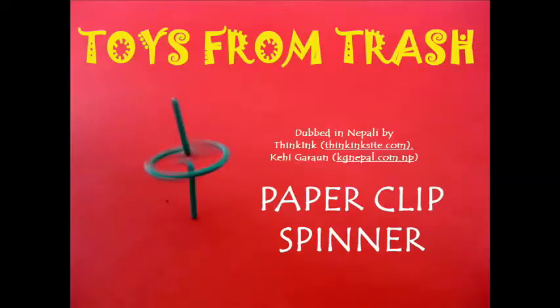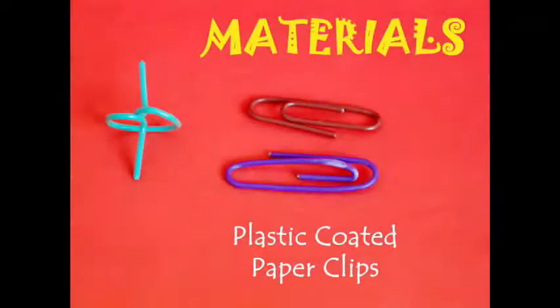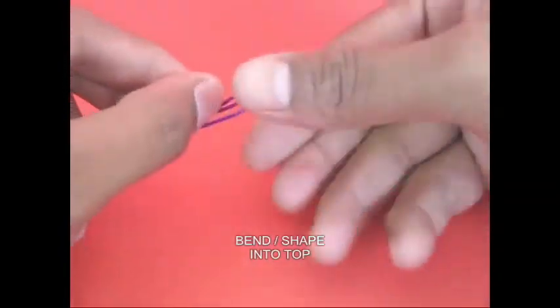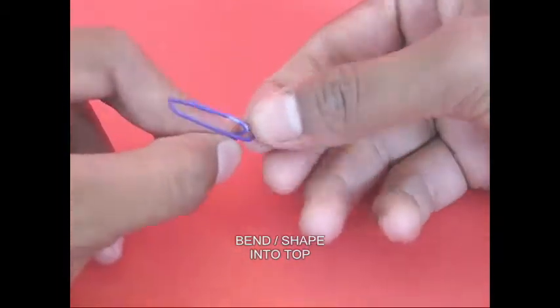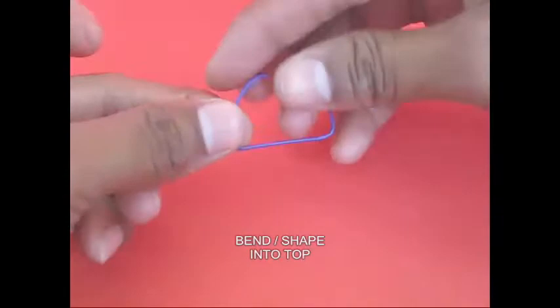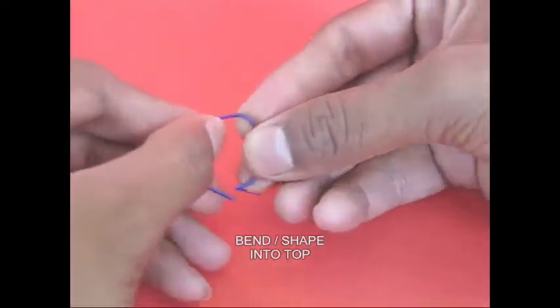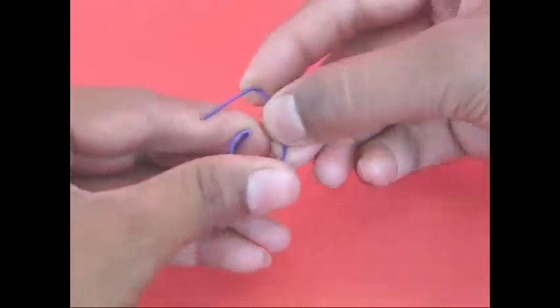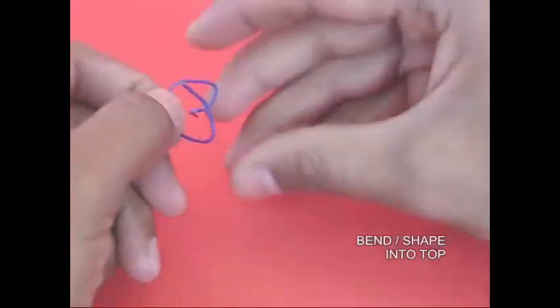We will use a paper spinner to make a paper clip. We will open the clip. We will use the top.